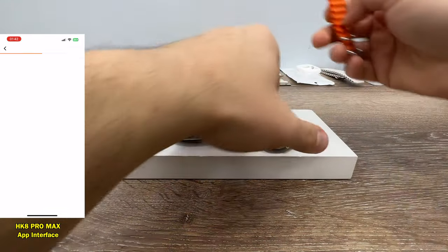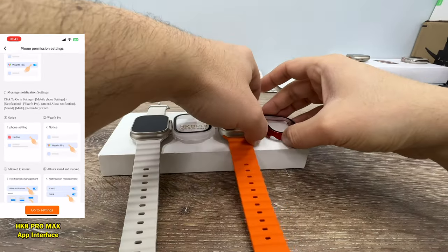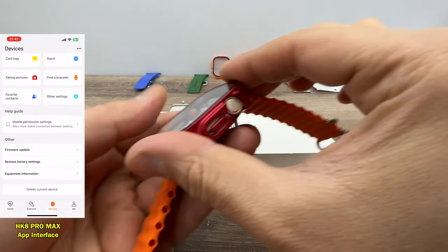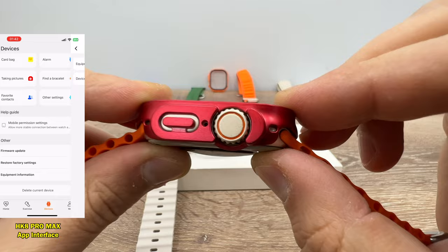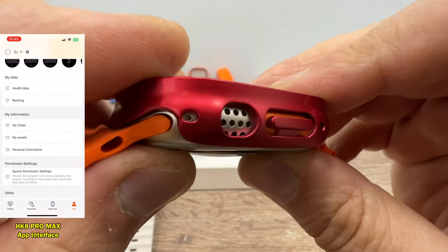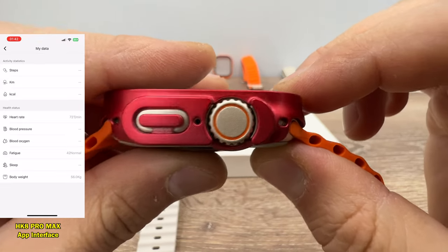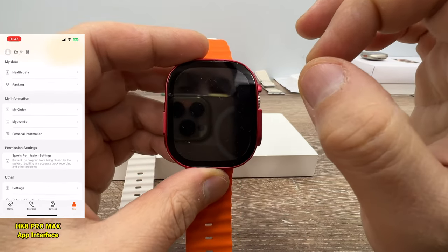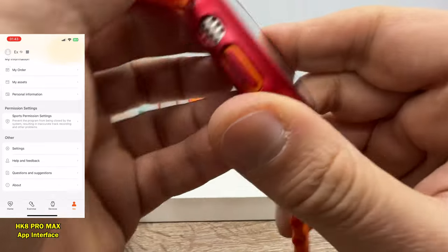Let's try the protective cases sold for the original Apple Watch Ultra, starting with the HK8 Pro Max. On one side we have no problem — it fits perfectly. On the other side it also fits perfectly. But as you can see, since there are no actual holes drilled, even with the protective case it doesn't look right. This is the most important design failure — I don't like that about the HK8 Pro Max. They just failed with that design.